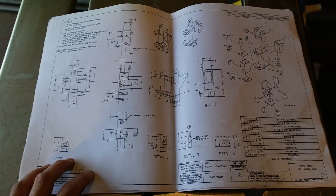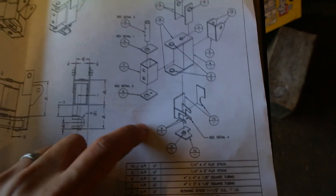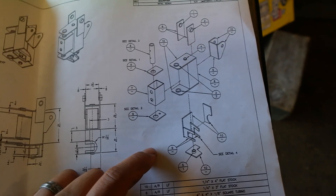Here are the plans for the slew pivot that we're going to be making. It involves all of these pieces — looks like 20 or so pieces that we're going to cut out, drill, and weld together.